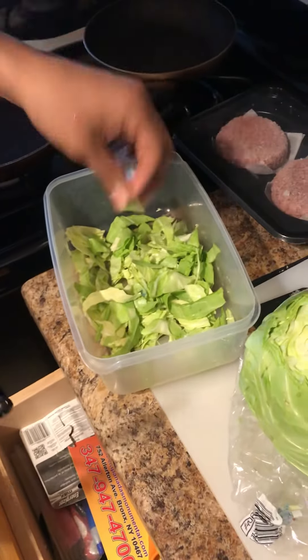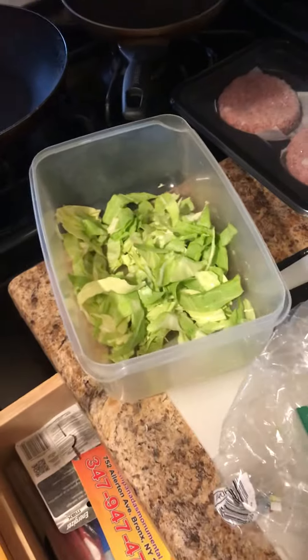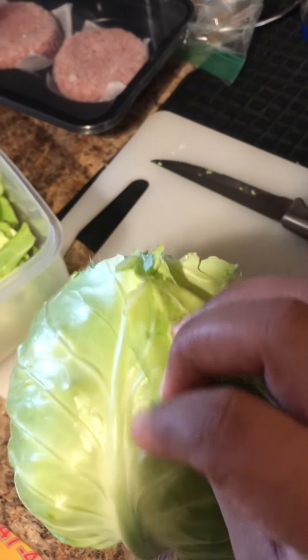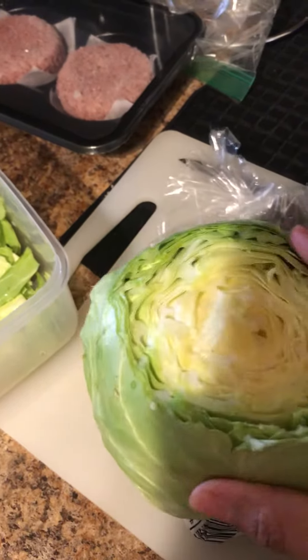We just bought green cabbage from Target — the Green Giant brand — and we noticed it kind of looks fake, like a plastic green color. So we were like, alright, let's try that fire thing that everybody's been trying.